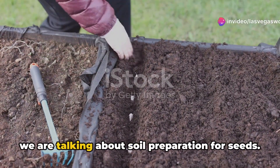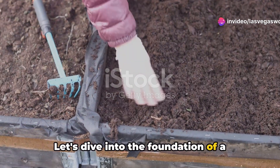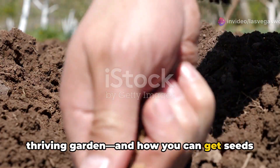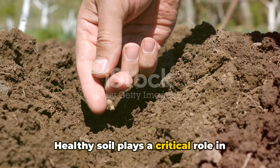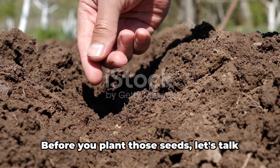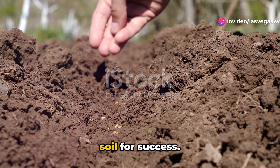Hey folks, it's Wednesday, and this week we are talking about soil preparation for seeds. Let's dive into the foundation of a thriving garden, and how you can get seeds to sprout and reduce die-off. Healthy soil plays a critical role in seed germination. Before you plant those seeds, let's talk about the essential steps to prepare your soil for success.